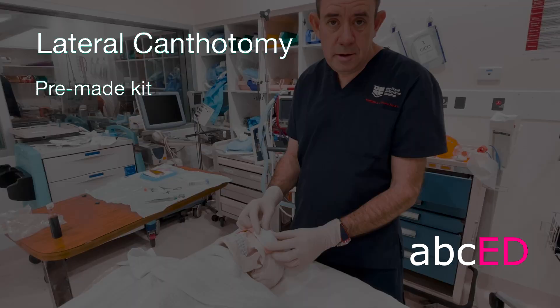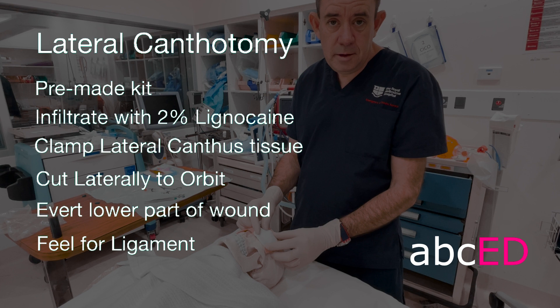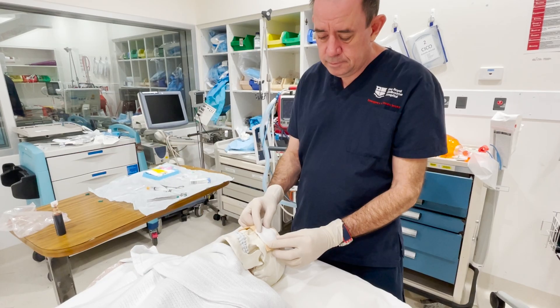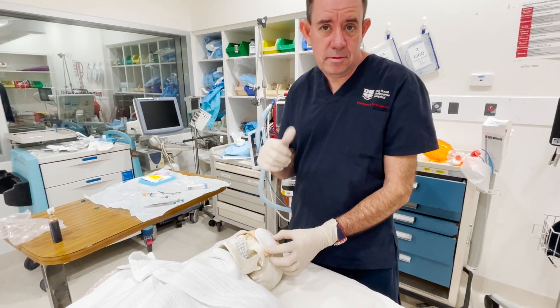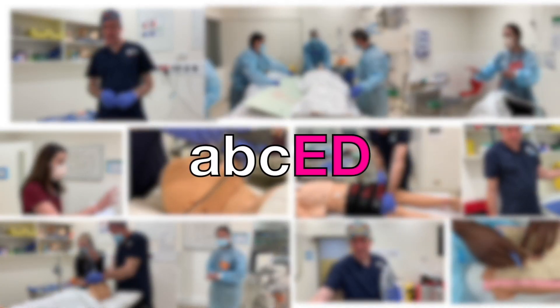Lateral canthotomy: use a pre-made kit, infiltrate with 2% lidocaine, clamp the lateral canthus tissue and cut laterally towards the orbit, evert the lower part of the wound so you can feel for the ligament, and then cut the ligament. And that's a lateral canthotomy. Thank you.